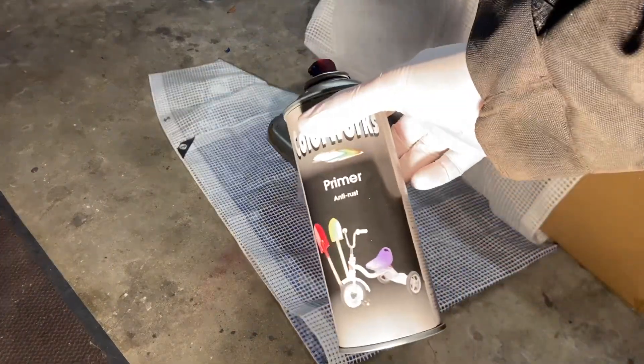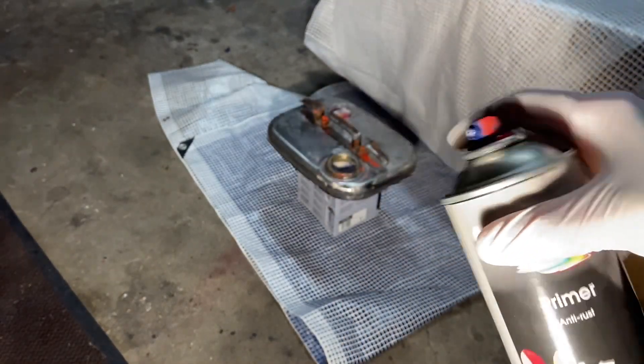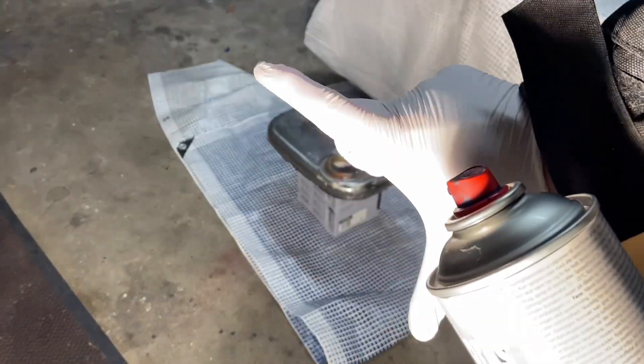First of all I'll use some primer — this is just a gray one. As you can see, I use this nozzle again because it will spray a lot wider, like this.